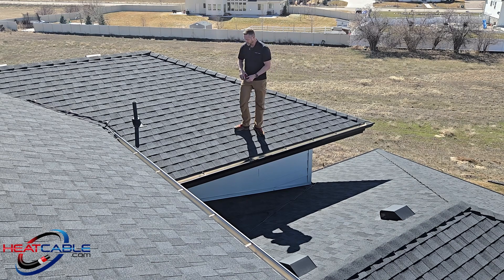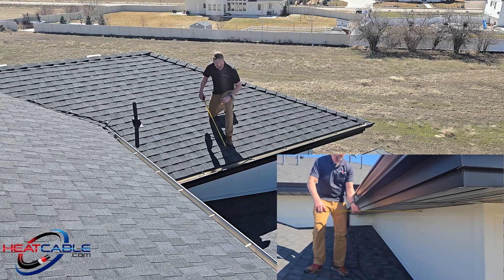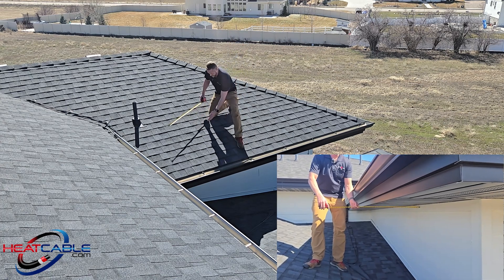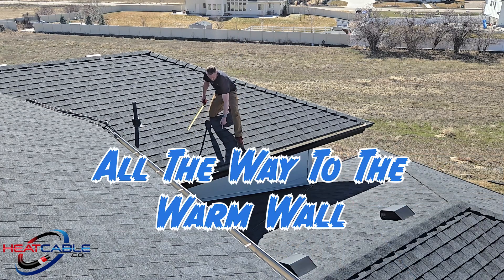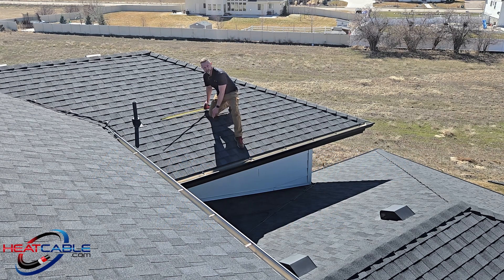The next thing I want to do is figure out how high up the roof I need to come. In this situation, I want to come up one, two, three, four, five, six shingle exposures and put my clip on the lip of the seventh exposure, which is 34 inches up.